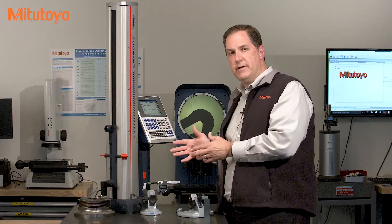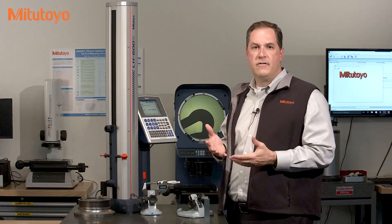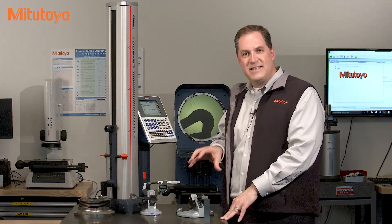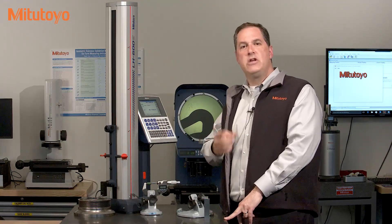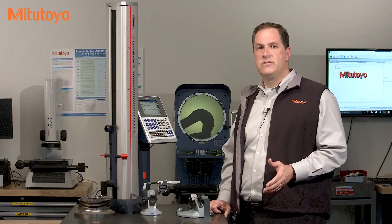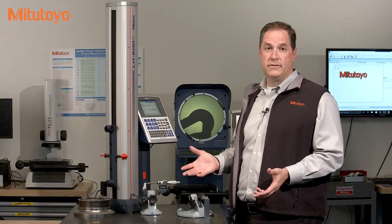And in some cases, cleaning, maintenance, and adjustments are not enough, and then repair is usually needed. In general, measuring equipment should perform within its specification over the lifetime of the equipment — that should be your expectation. That is definitely our expectation here at Mitutoyo America. Except in some very rare cases, you should never need to de-rate the accuracy of your measuring equipment, assuming you've taken proper care of it and assuming it was well-built to start with.